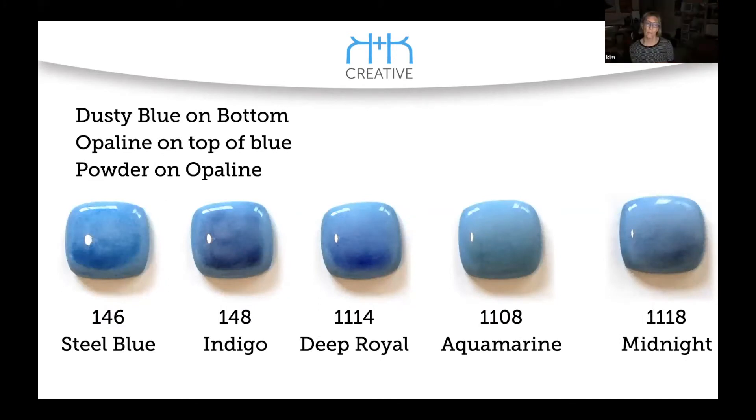This has powder on top of the opaline, and it starts out heavy and fades away. Dusty blue, opaline, and then powder. Those are beautiful. One of my very favorite bases for the tops on candy jars is dusty blue — you can pretty much add any Christmas design on top of dusty blue and it's going to look fantastic. One of the things I love about dusty blue, other than I've got a whole closet full of it, is that it does not react.